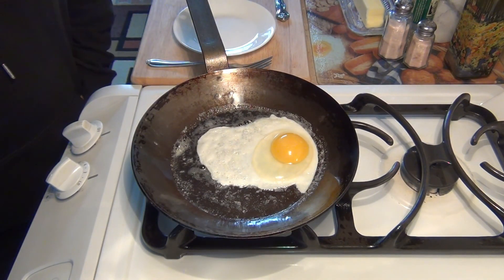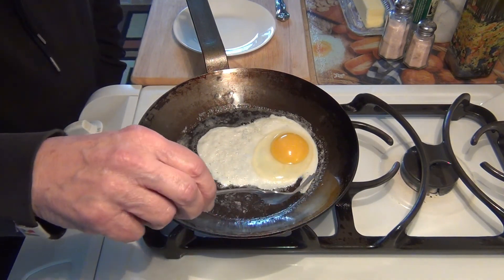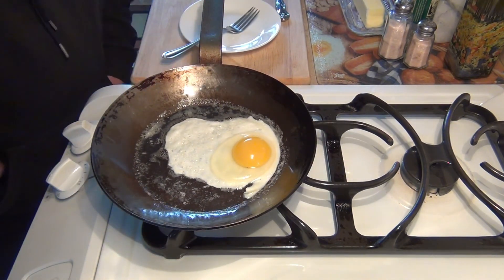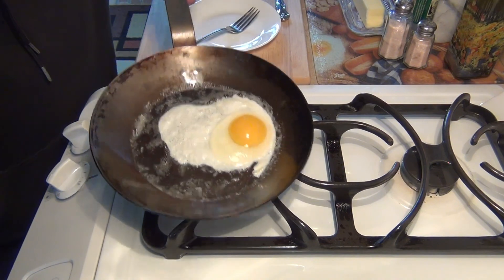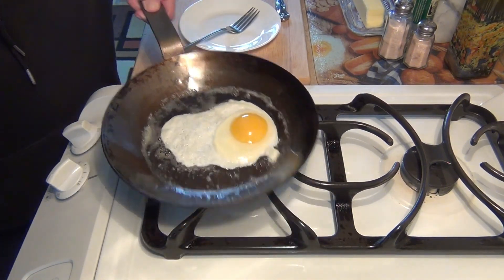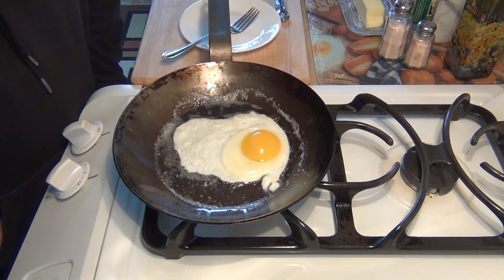A little bit more — this is just floppy now, which is fine. I'm going to move it over to the heat a little bit in the center. Move it around a little — there's a slightly sticky area there, but it goes. So it is nonstick.